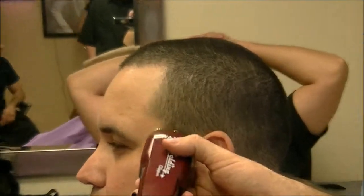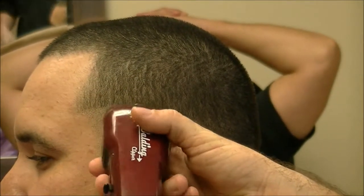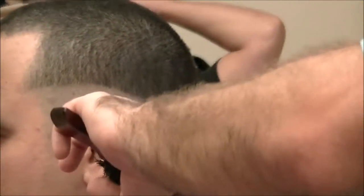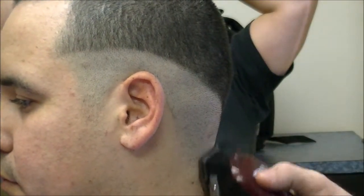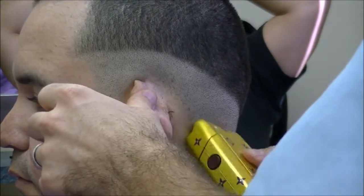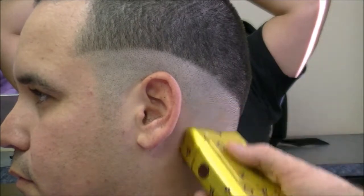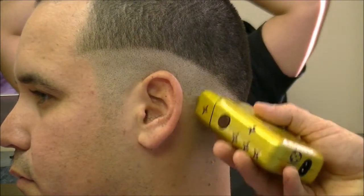I'm gonna make my skin run from about his temple to the back. Spin them all the way out on the very bottom. As I get to the top, I'm gonna start kind of flicking my wrist a little, and using this easy motion.